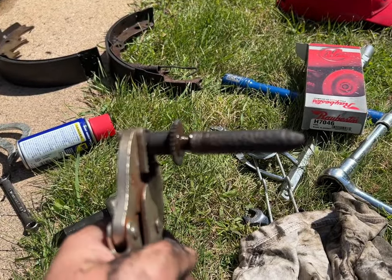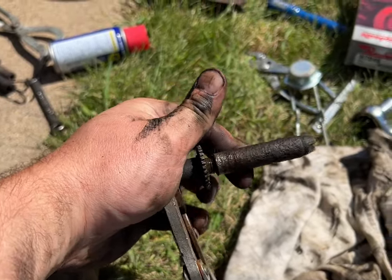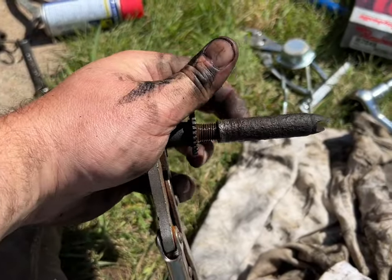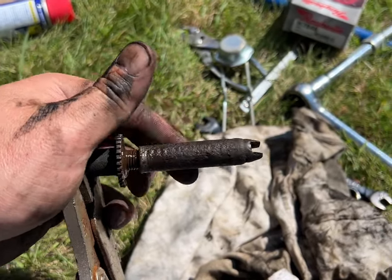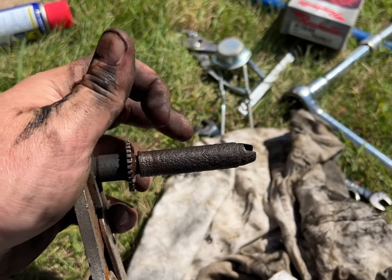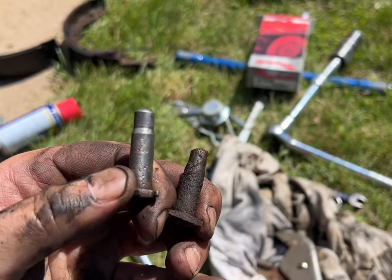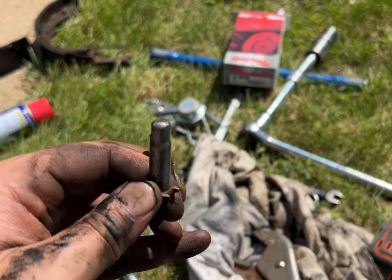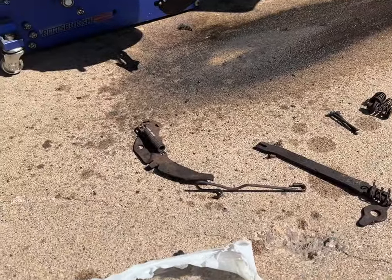I went ahead and broke the adjuster free — it was frozen. Got it really well lubed up and now it spins freely. Did this a couple times, cleaned up the threads with the wire wheel, and lubed it up with some disc brake caliper grease — now she's spinning nice and freely. You want it to spin freely because that's how the adjusters adjust your rear brakes. Same goes for the pins — you can see one's clean compared to the other. You want them clean, good clean surface. It's pitted but it'll still work fine — put a light coat of grease on there.